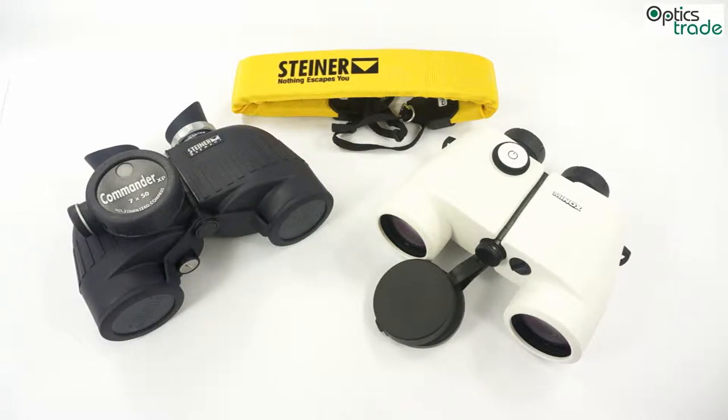What is really important is that marine binoculars offer great waterproofness, since they will definitely come in contact with water. Waterproofness is one of the key features of any marine binocular.